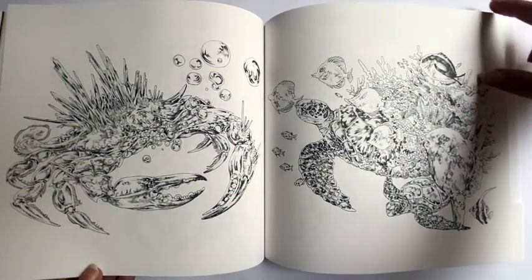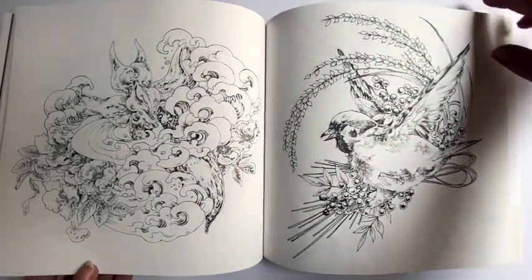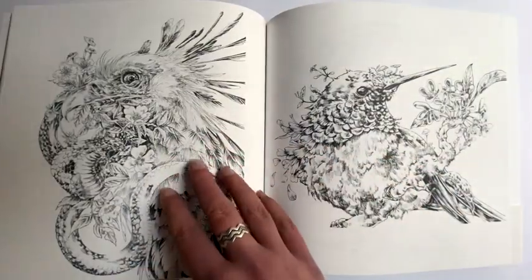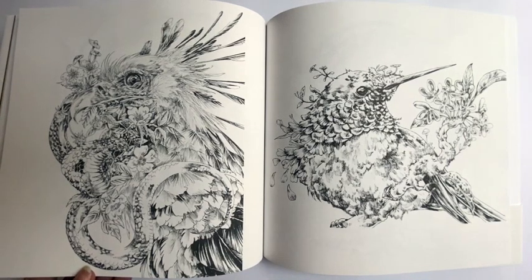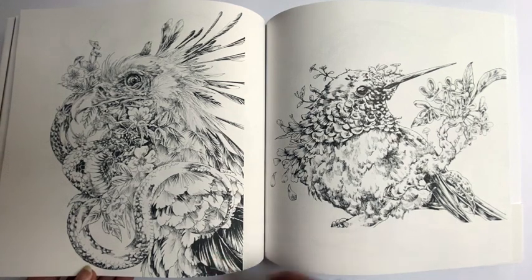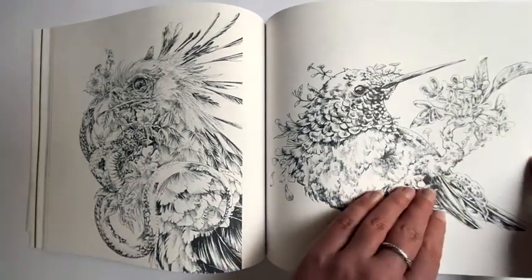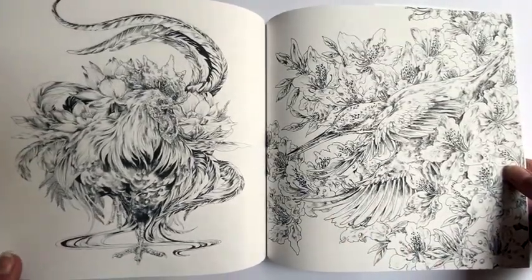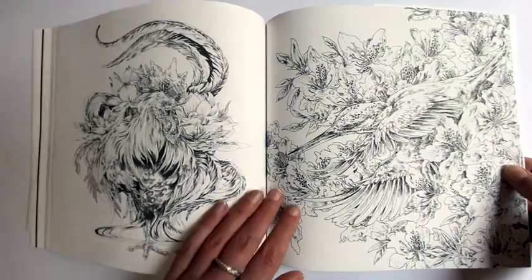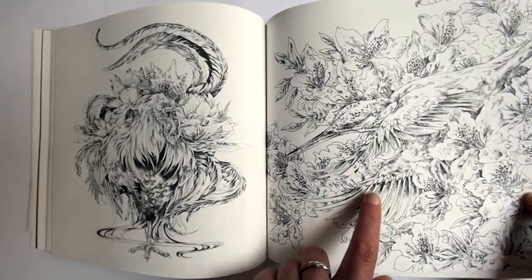Finding Nemo vibes with the clownfish. There's Dory! Honi's done this one beautifully — this is a male house sparrow, British house sparrow. That could be a harpy eagle — reminds me of one. Beautiful hummingbird. The rooster page is fantastic. I've seen this one done quite a bit — this one is a kingfisher, a British kingfisher. This is the page I'm considering doing first in here.